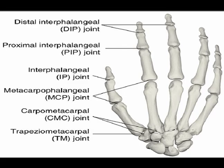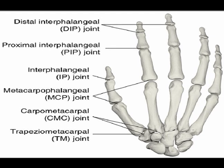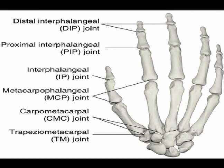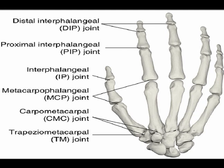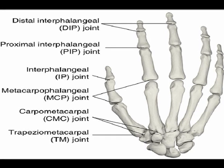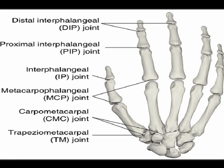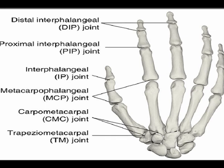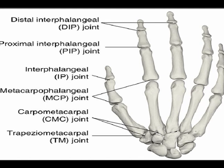The carpometacarpal joints are often abbreviated to the CMC joints. They are the connection between the wrist and the hand. The first CMC joint, which is also known as CMC1 and the trapezio-metacarpal joint, is an articulation between the trapezium and the base of the first metacarpal bone.